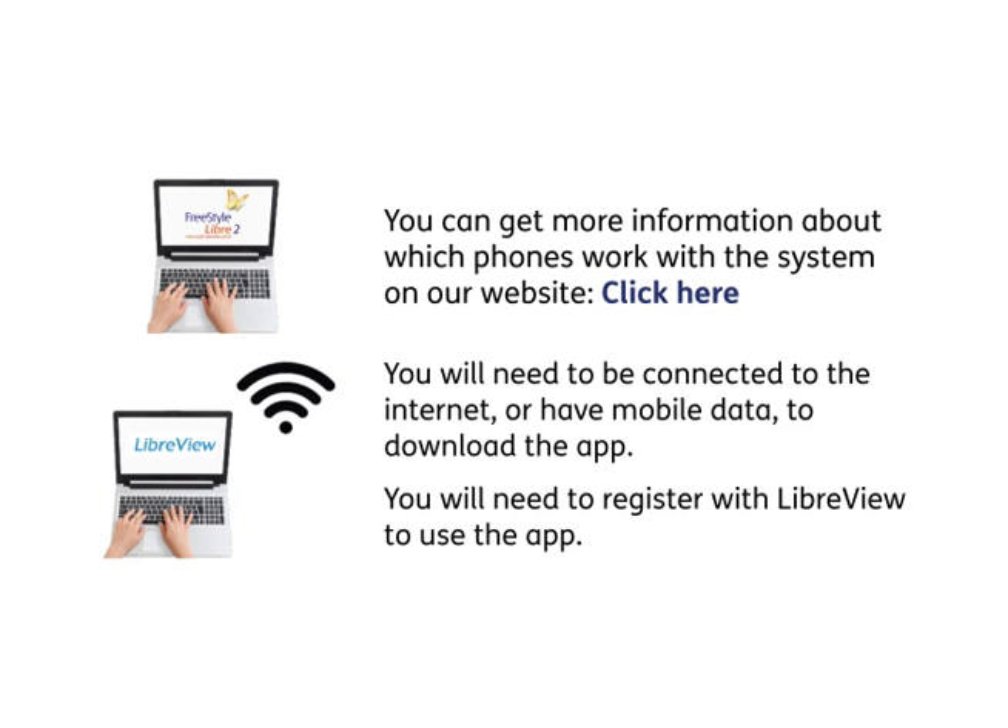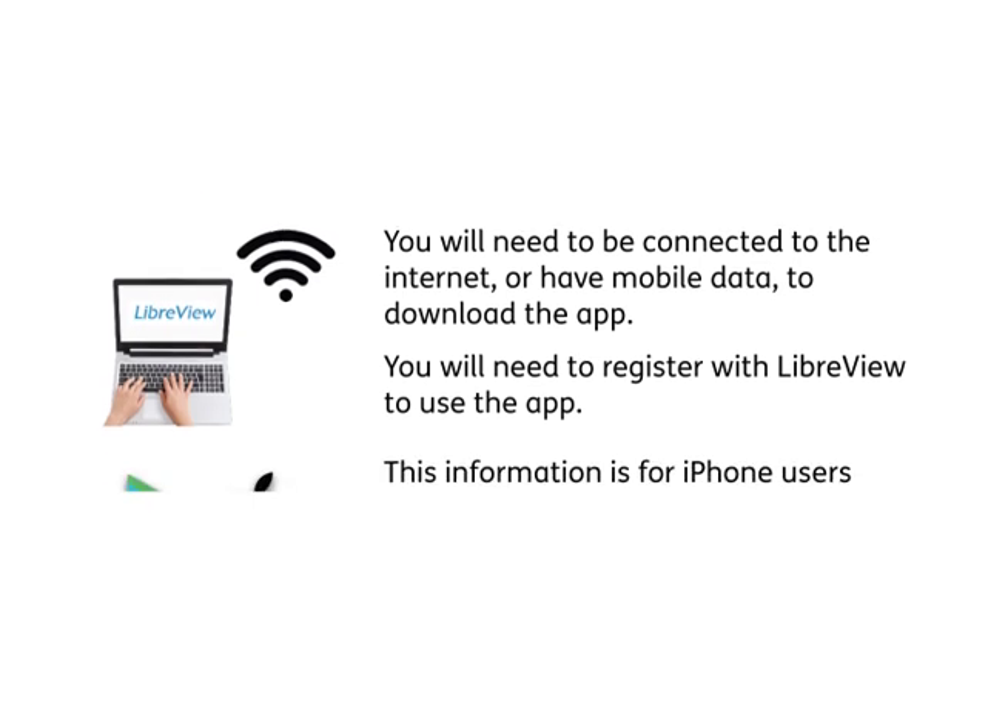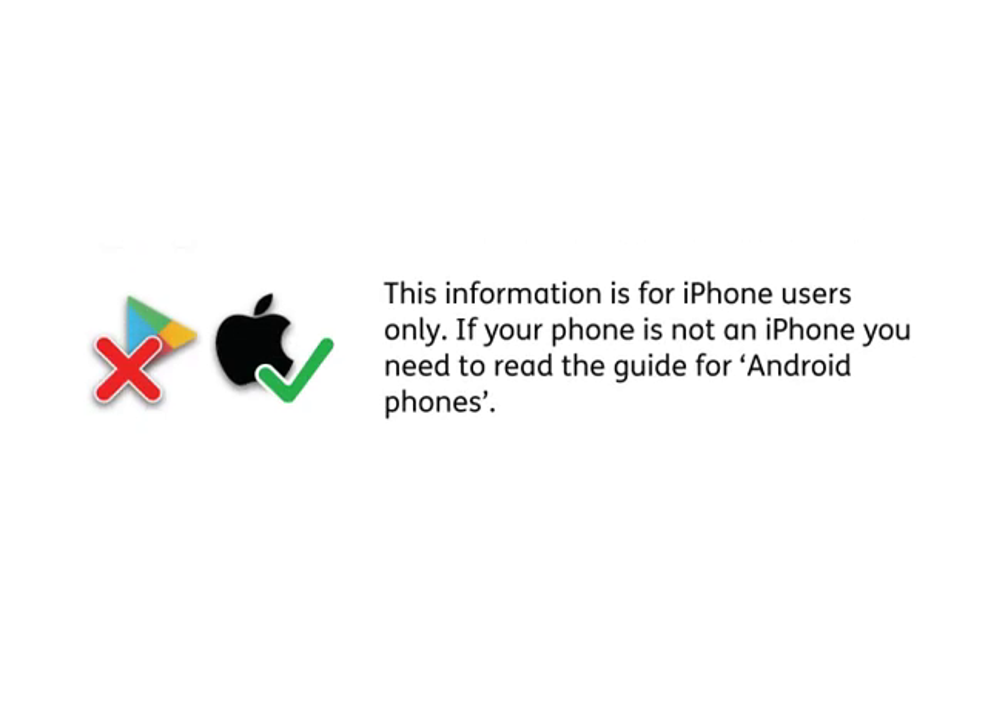You will need to be connected to the internet or have mobile data to download the app. You will need to register with LibreView to use the app. This information is for iPhone users only. If your phone is not an iPhone, you need to read the guide for Android phones.